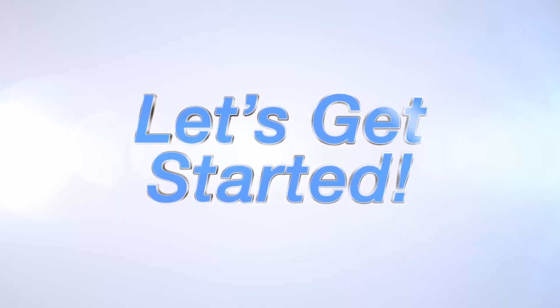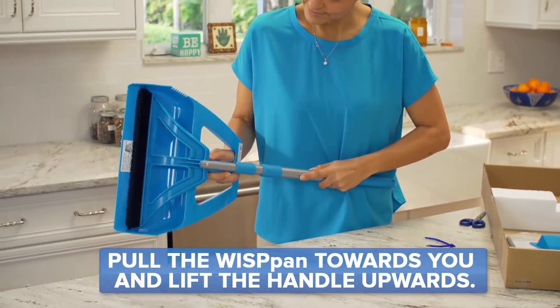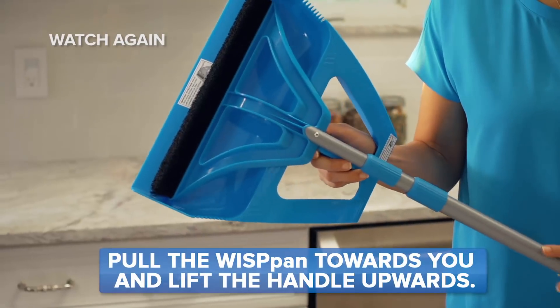Let's get started. To disconnect the WISP pan from the WISP, you'll need to cut the plastic tie and pull the WISP pan towards your body and lift the handle upward. Take a close look.